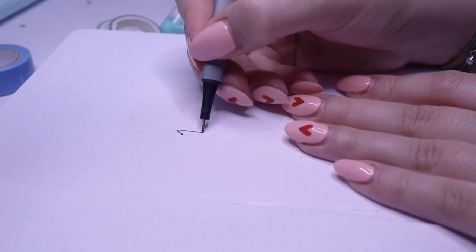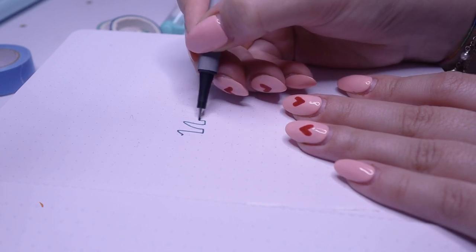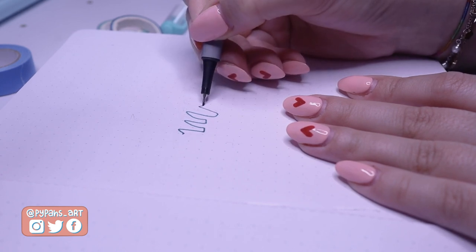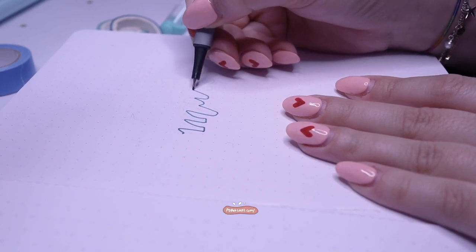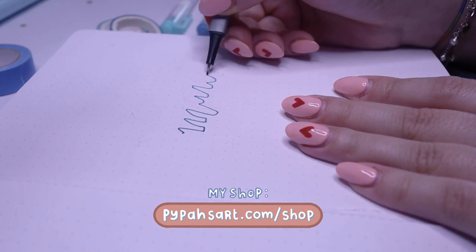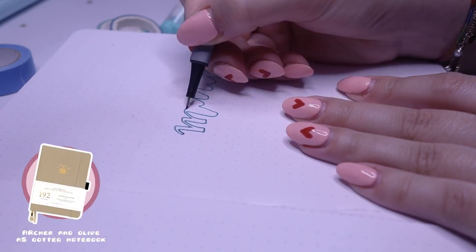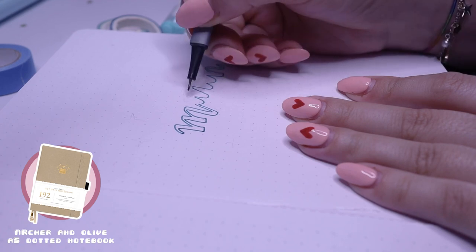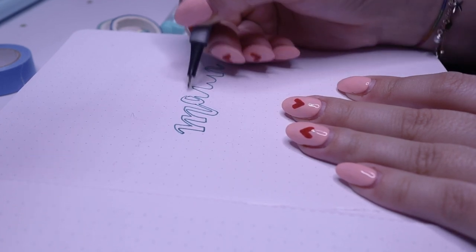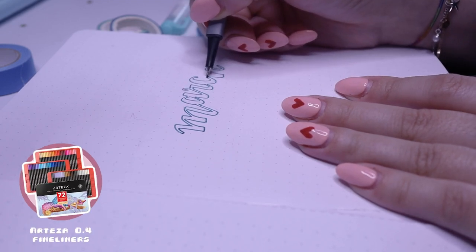Hello everyone, welcome back to another video. Hope you're having a lovely day. Today we're just going to be doing some very chill bullet journaling. I haven't done a bullet journaling video since the new year, and I don't think I'll be doing any monthly spreads on the regular this year, but I will be doing some chill little bullet journaling videos like this because I find them very relaxing. In today's video I'm just going to be making my March bullet journal spreads and just chatting with you guys.